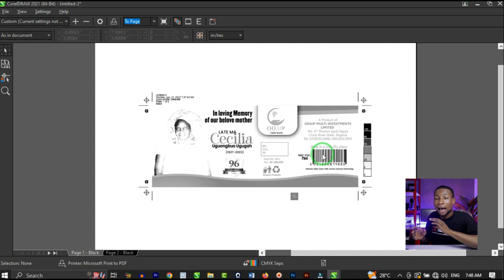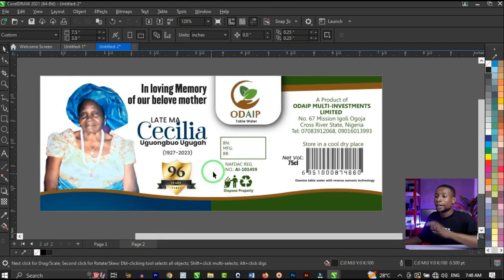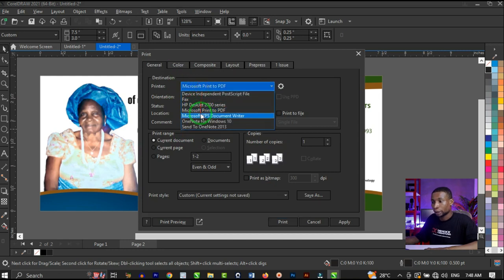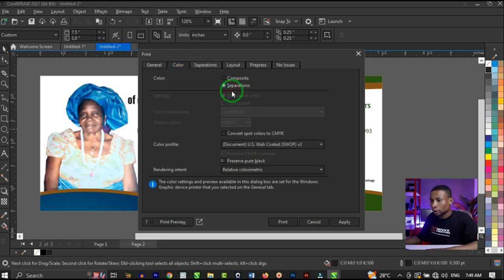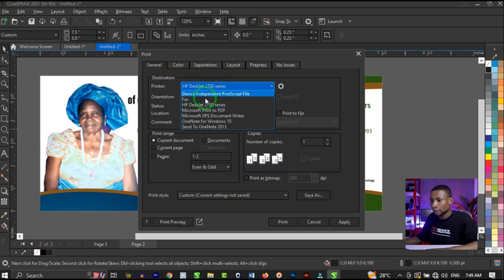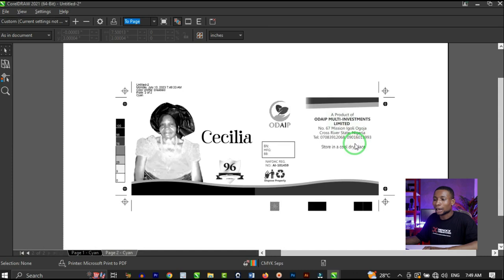Let's test this with the other design that has just the normal black, not 100% CMYK. I'll cancel this dialog box and move to the next page. This next page has just pure black on all the black elements. I'll press Control+P, select the printer, go to Color, click on Separations, and uncheck black, yellow, and magenta — leaving just cyan — then click on Print Preview.